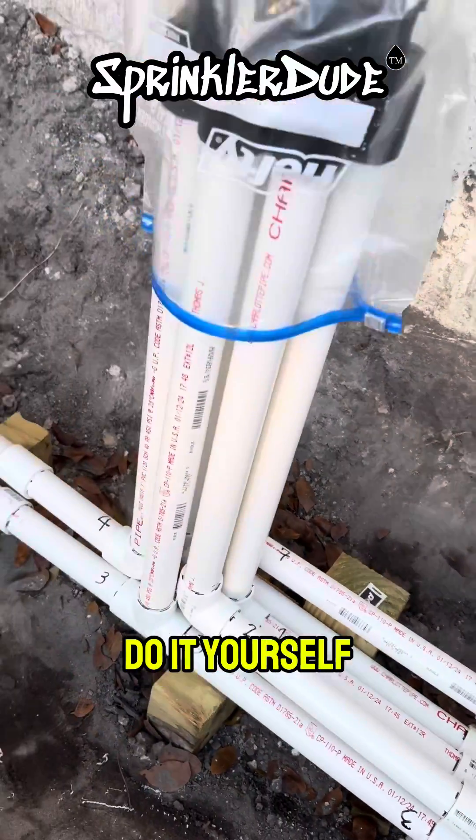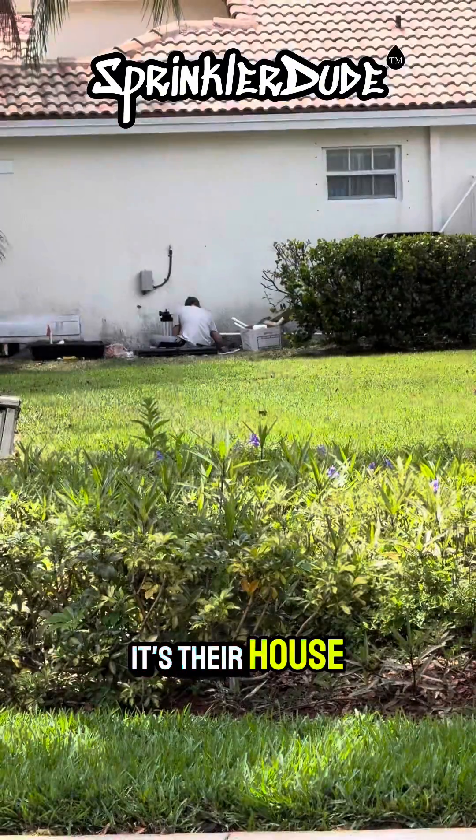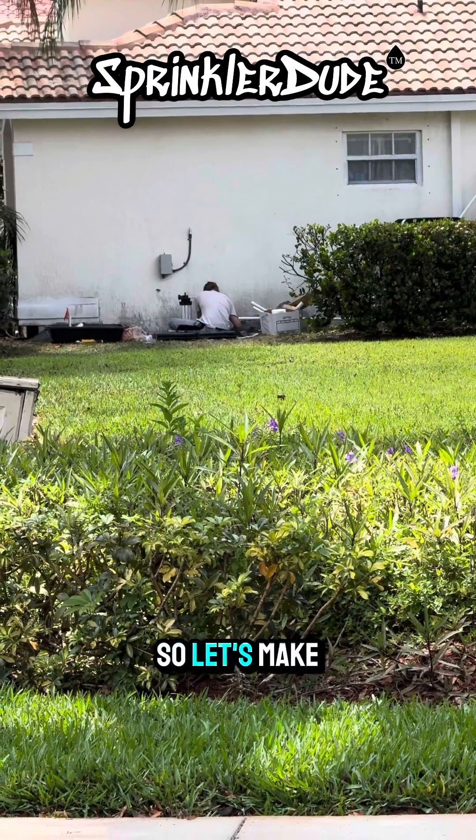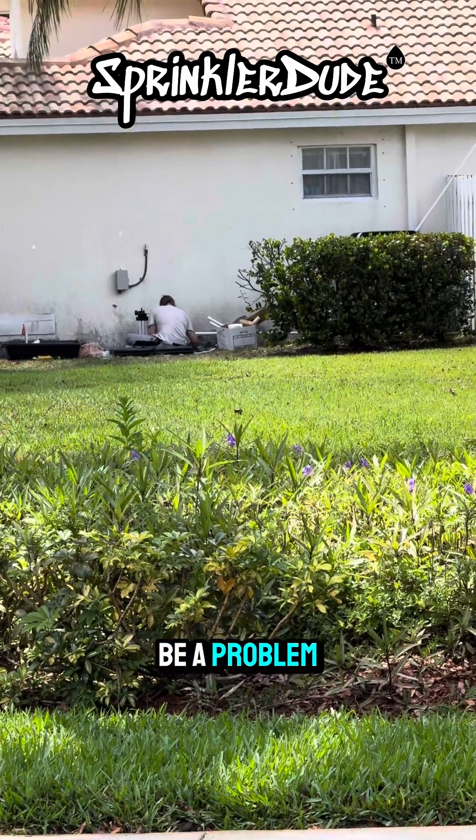Get out there and do it yourself. This is why I help homeowners, because at the end of the day it's their house. If they want to do it themselves, they're going to. So let's make sure it's done right, so when we have to service it in the future, it won't be a problem.